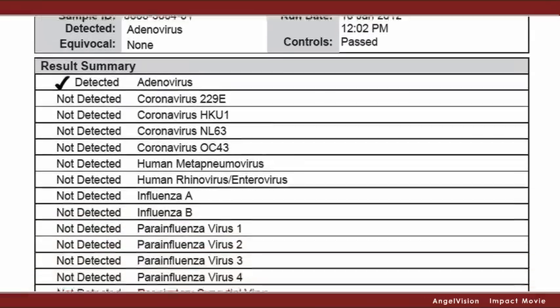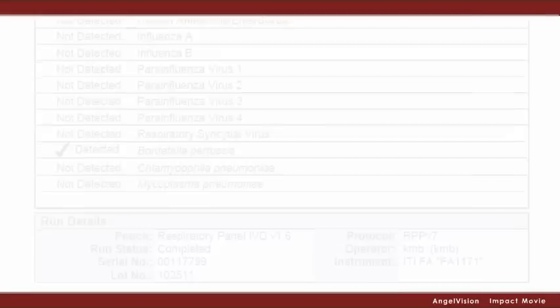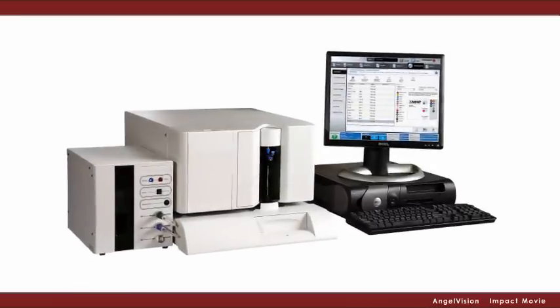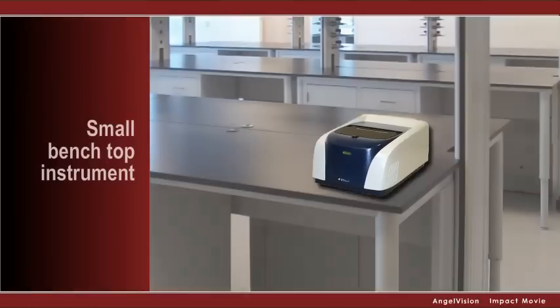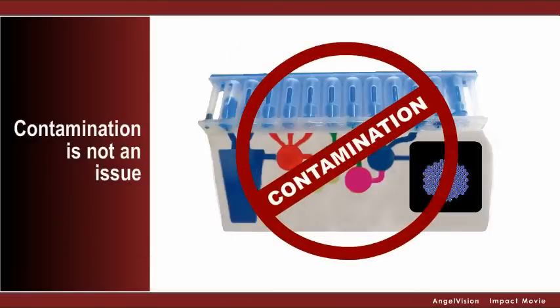It's that easy, thanks to the sophisticated software that analyzes all the data into an easy-to-read report. What's more, the Film Array is FDA-cleared, and unlike typical molecular testing systems that require huge and expensive lab reconfigurations, the Film Array is a small benchtop instrument. And since the Film Array is a completely closed system, contamination is not an issue.